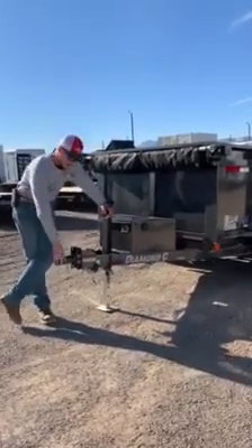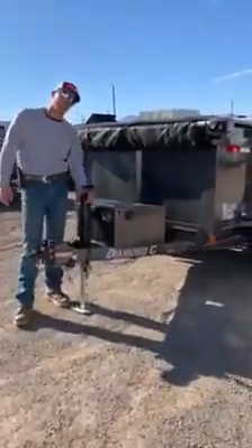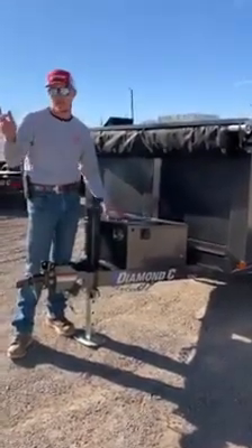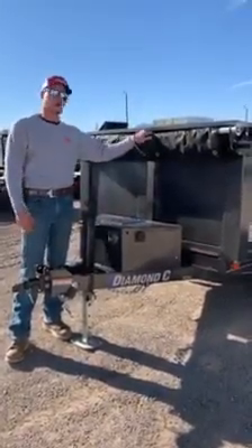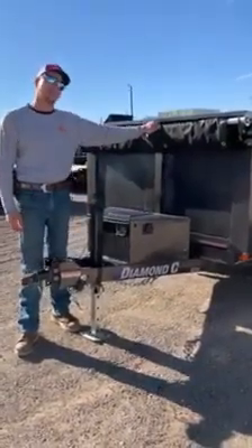Starting up front, this is going to have an adjustable-height coupler and a 7,000 pound drop leg jack. All of our dump trailers, whether it's a little 5x10 all the way up to a 14 or 16 foot dump, they're all going to have these solar panels on top of the toolbox lids. We always order our tarps 6 feet longer than what your dump bed is, so this is a 16 foot integrated tarp.